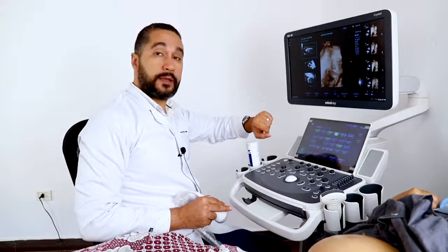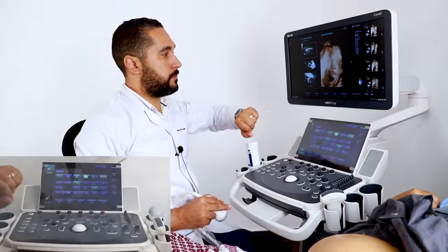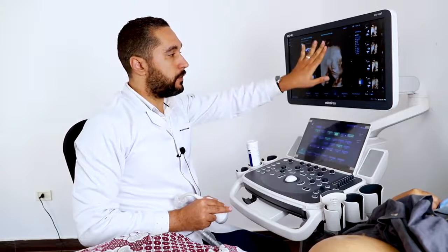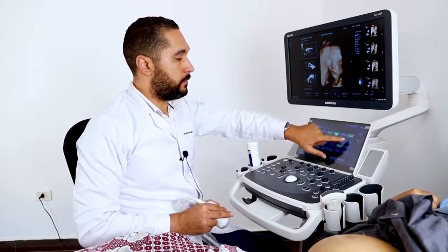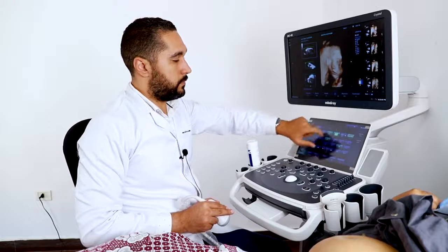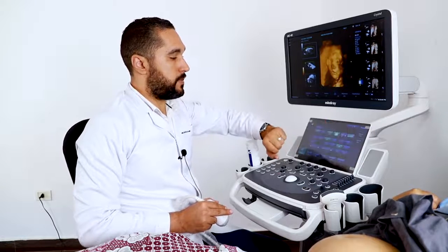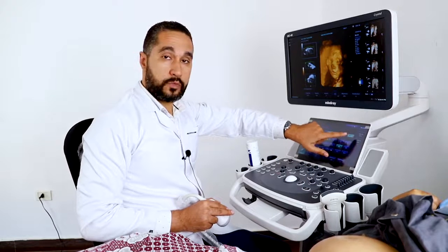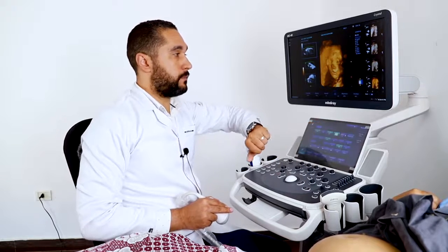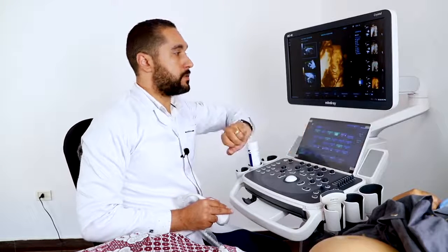Now I'm going to show you the Smart Face feature, both on the iLive and the surface mode. This is the Smart Face — it has removed all the occlusions in front of the face. I'll show it on the surface mode as well. You can see the difference between the surface mode with Smart Face and without.